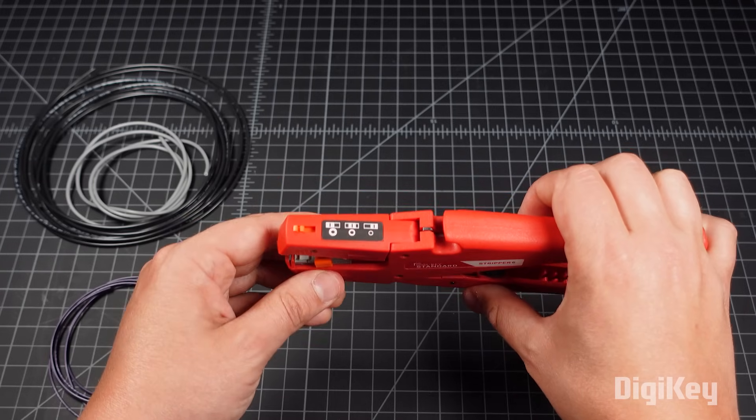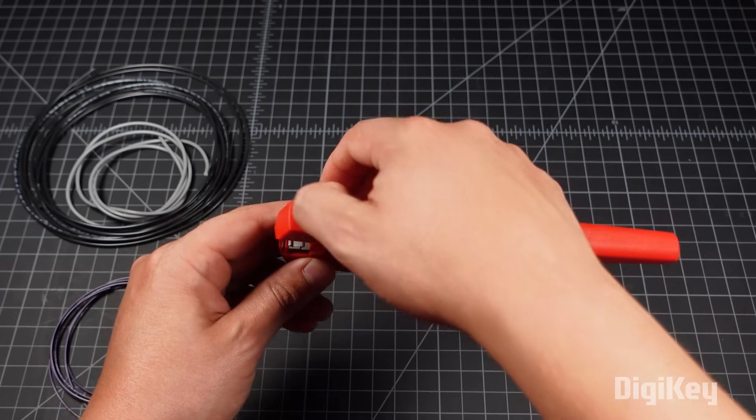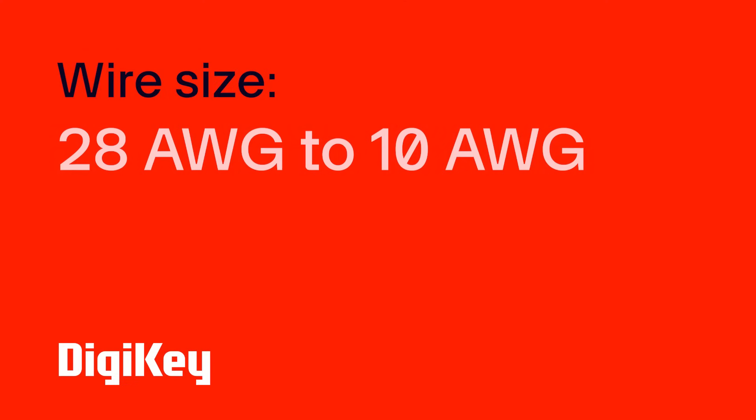First, use the slider switch located on top of the tool head to select the wire's insulation thickness. The stripper can handle wires from as small as 28 gauge and up to 10 gauge in size.